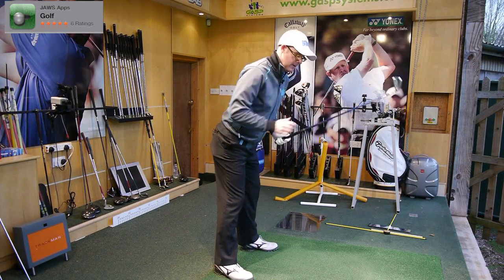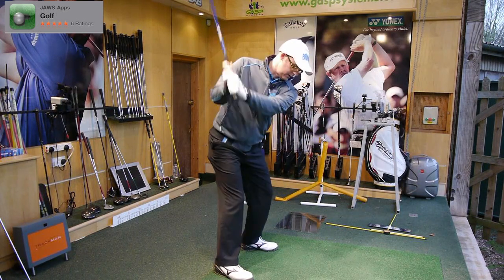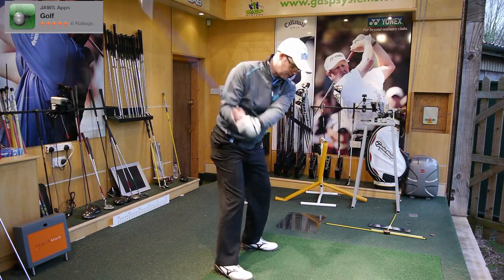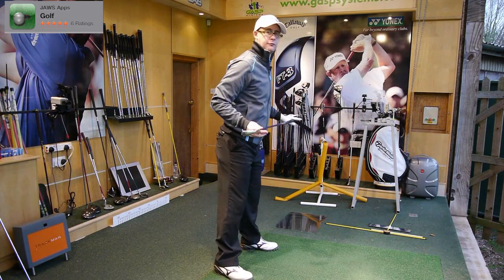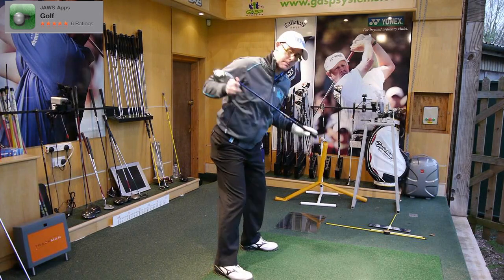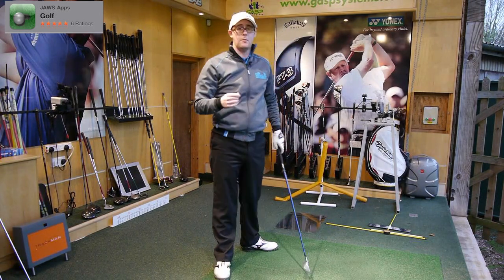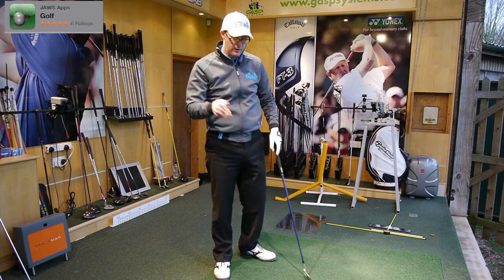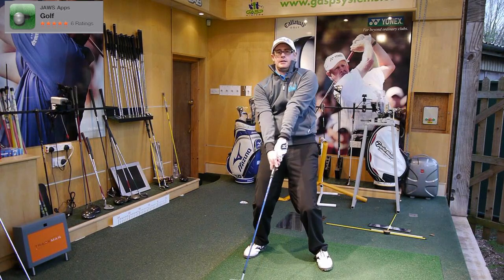From this angle — this more leaning-forward spine angle — it's going to be much easier for you to start turning the club more on plane, as opposed to this plane. Because if you get that leaning forward from your waist, your shoulders can now start turning a little steeper, which in turn allows the club to swing steeper than you're swinging at the moment — much more on plane.